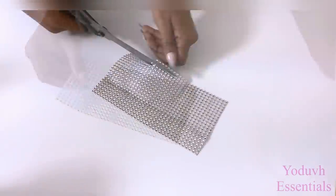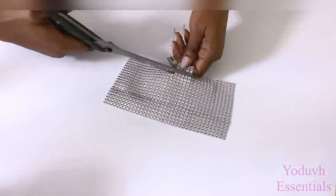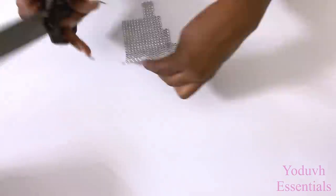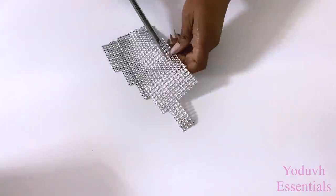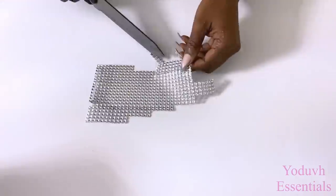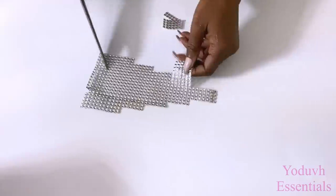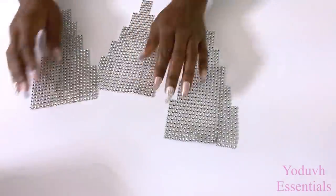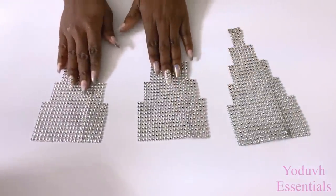Now I'm going to be cutting off pieces from both sides of the diamond wrap to give me a particular pattern that I like to use for the design. I made three of these and they're going to be attached to the box.